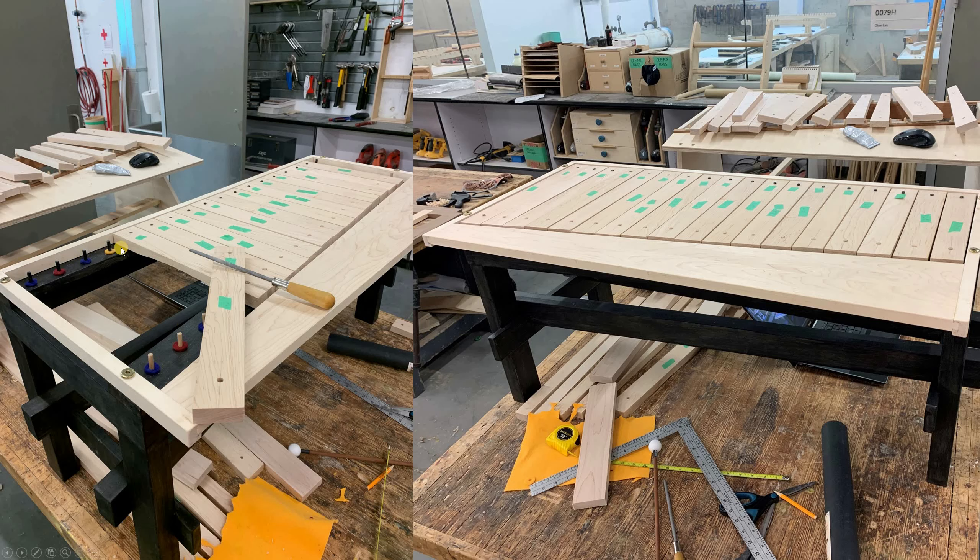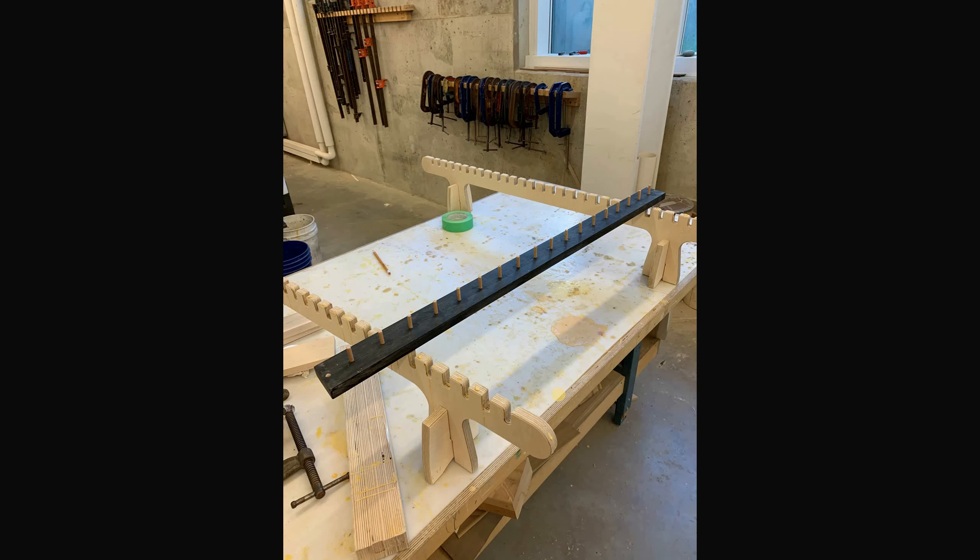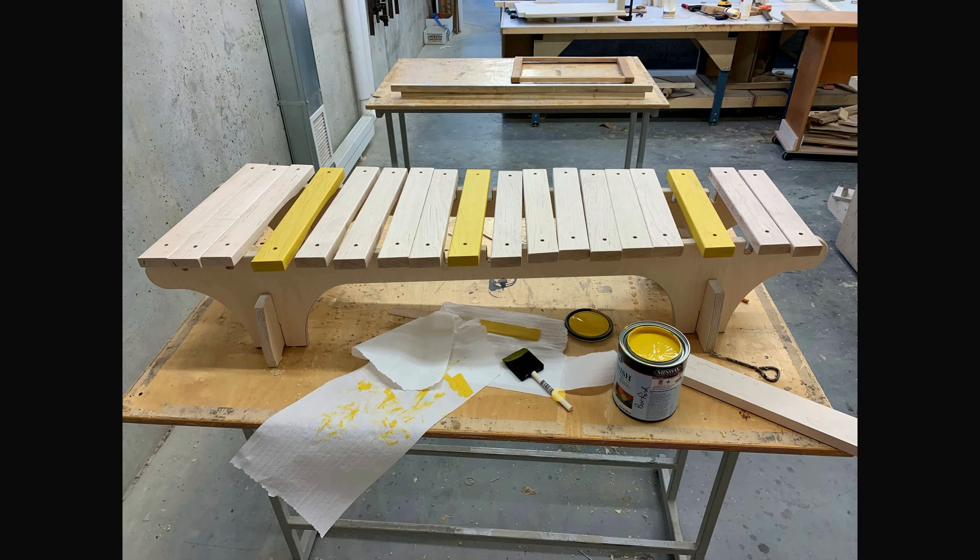Here are all the pieces. I would take a little tool — rabbeting, if I remember correctly — to widen the holes and make sure they would actually fit on the dowels. Then getting ready to glue those, and then getting into some finishing, starting with yellow first.